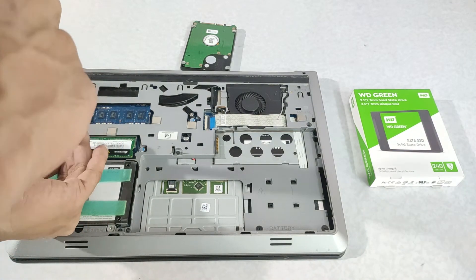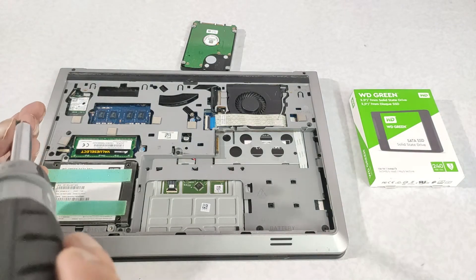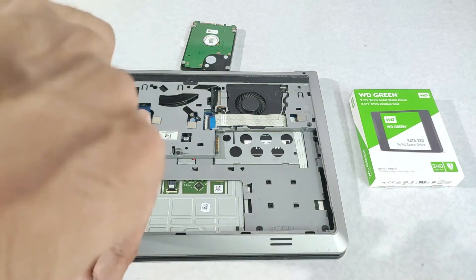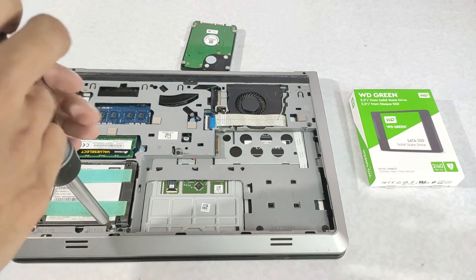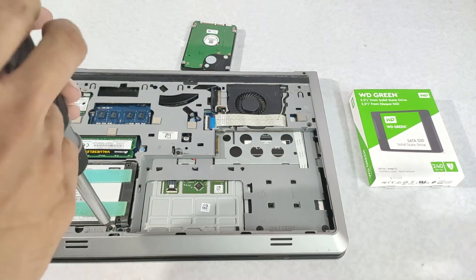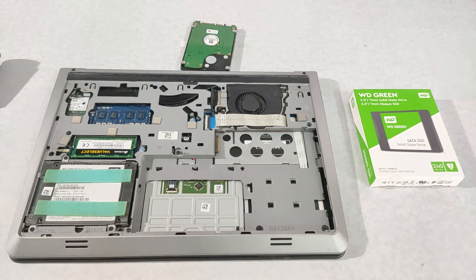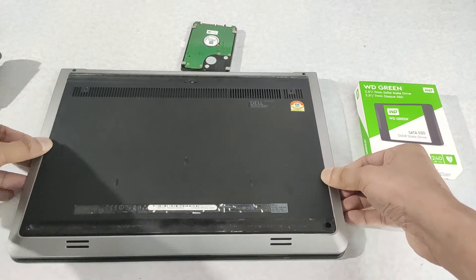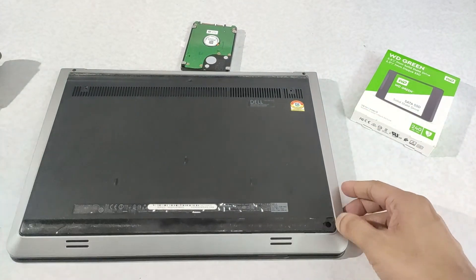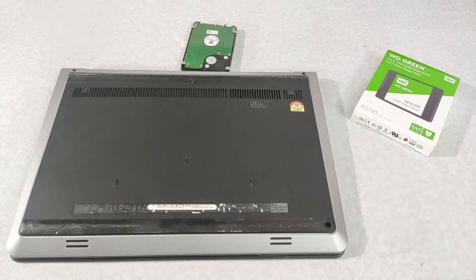This is the best upgrade you can do to any of your old computers. It will avoid the bottleneck of reading from a mechanical hard drive. Even though how much RAM you have, storage matters because the data is read from the storage. Okay guys, that's it. Thanks for watching. Bye-bye.